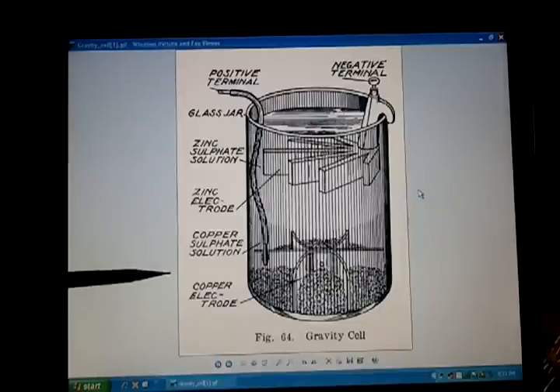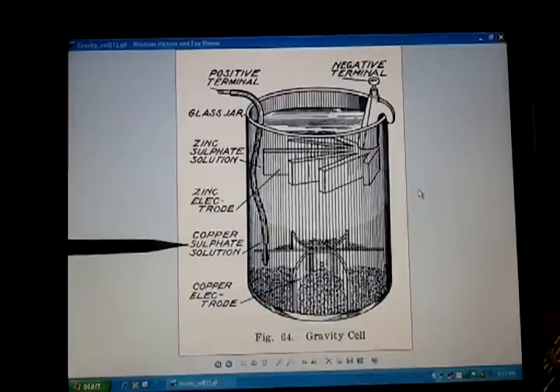The way that they described the depolarizer was this copper sulfate solution. So I decided to make a small gravity cell — a crow's foot cell — for myself. I wanted to see how all this worked.